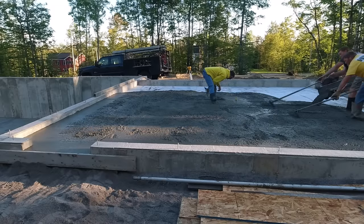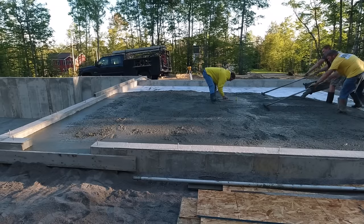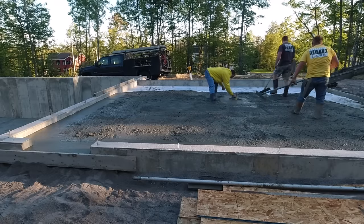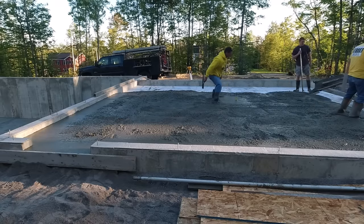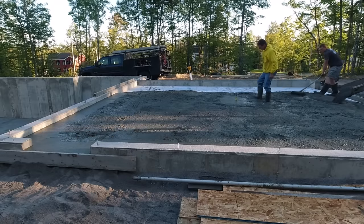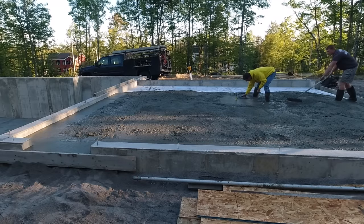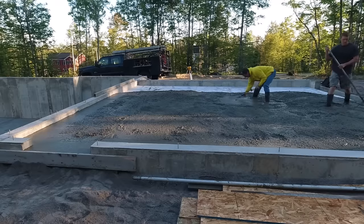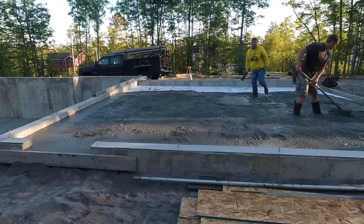We're getting it poured out — it's around eight and a half yards, 3500 psi concrete, so it's good strong concrete. Inside a garage like this, we use what we call a half-air mix, so it does have a little air entrainment in it. Because in the winter, some water might get in there, and right by the doorways it might freeze, so we want a little bit of air entrainment. We don't have trouble power troweling concrete with air entrainment — as long as you do the timing right, you're going to be fine.